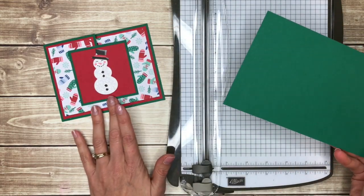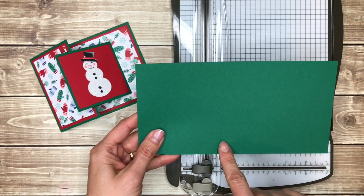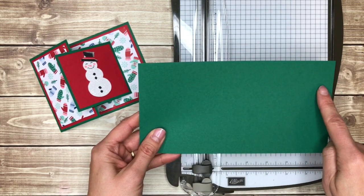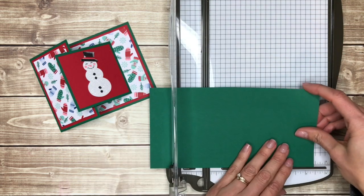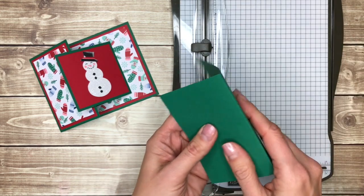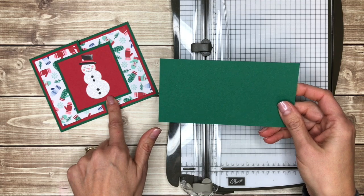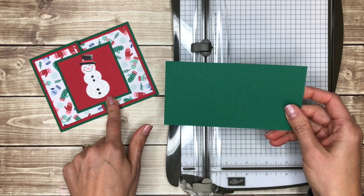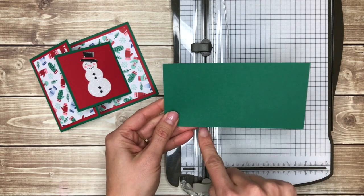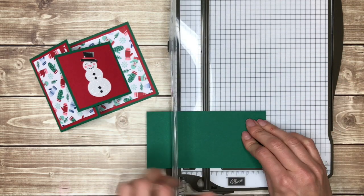To make the two card bases that form this card, you're going to start with the bottom piece. This is four and a quarter inches by eight and a quarter inches, and you're going to score that at five and a half inches, like so. For the top little card, this is actually a mini three by three card when it's finished, and so this is three inches by six inches, and we're going to score that at three inches.